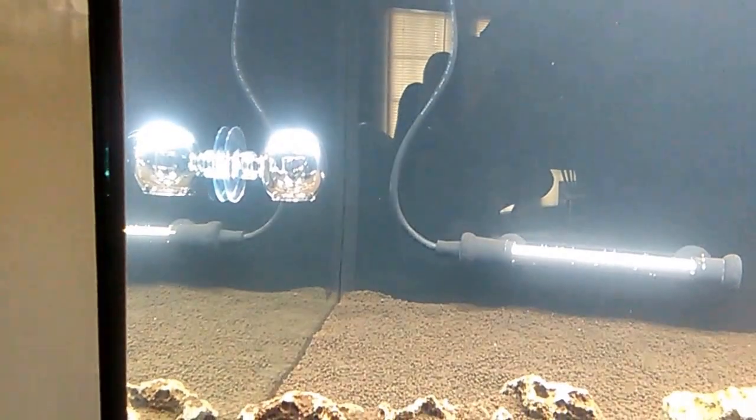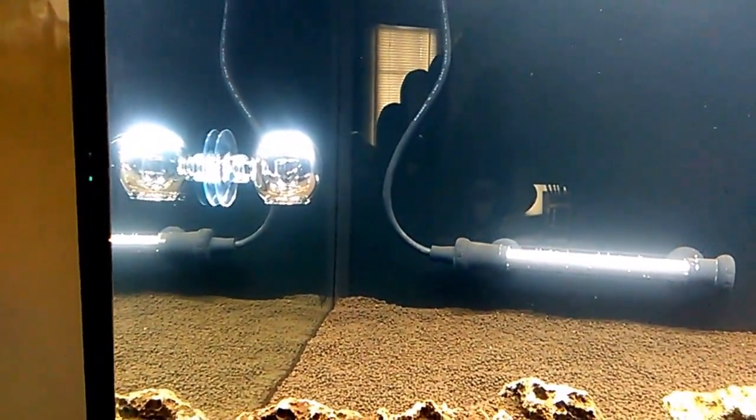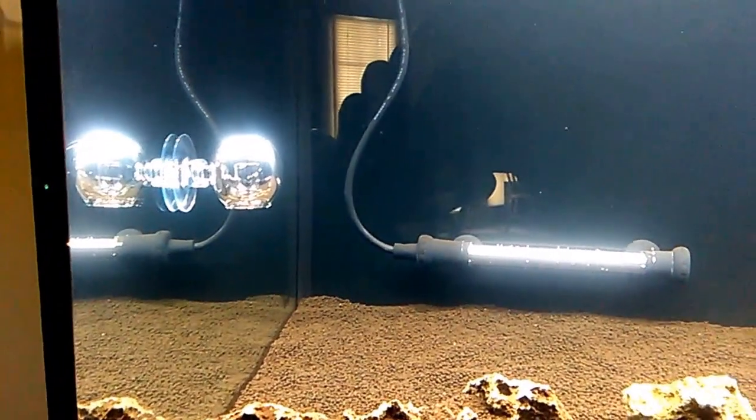A new style of drop checker just came in. I will need to add the indicator fluid — I just kind of put it in the tank for now until things get going.